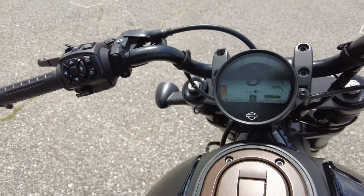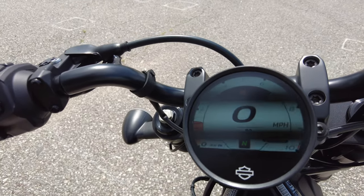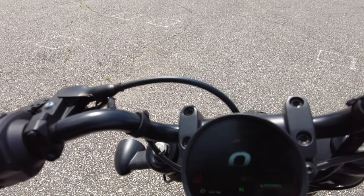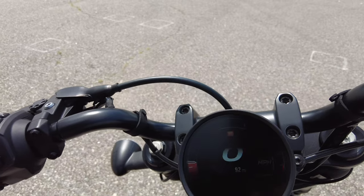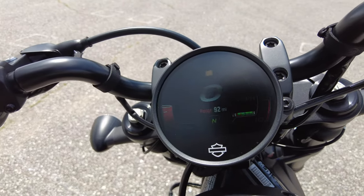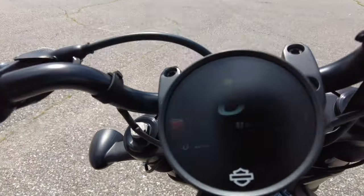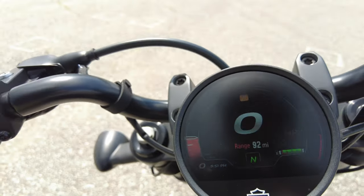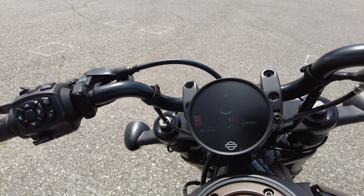The TFT display is small — about four inches — but it contains everything you need. You can easily change it from high contrast to low contrast. Nice gauge sweep; I like that you can see your RPMs and miles per hour on it. The bike is completely full of fuel and the range shows 92 miles, so this is not a bike with a big fuel capacity — you're not going to get anything over 100 miles depending on how you ride. A little disappointed in that.